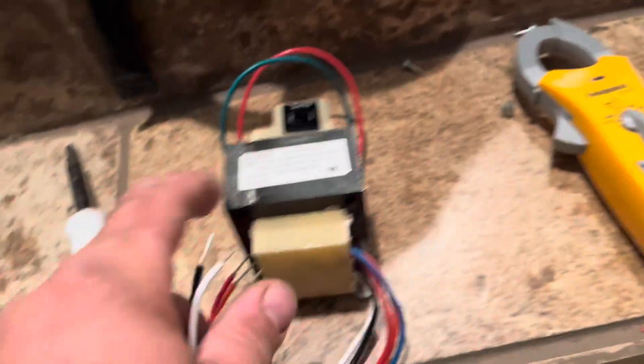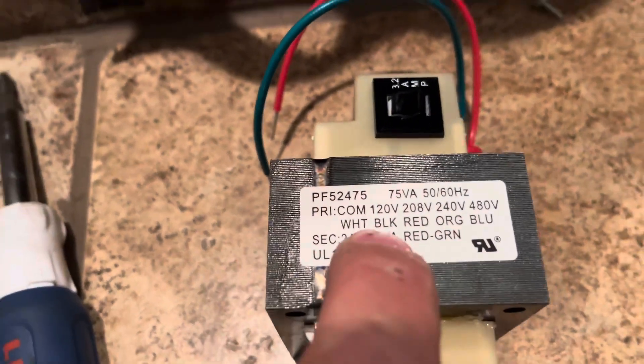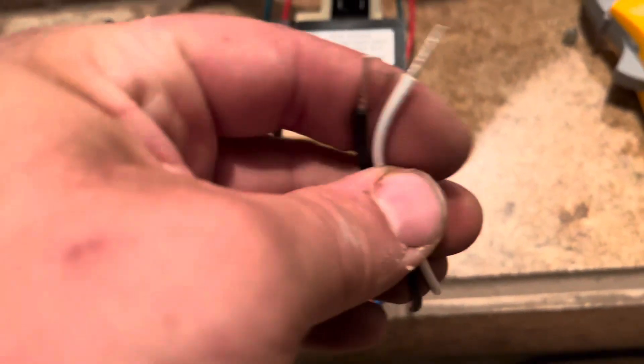We're going to go with — here's our 24-volt side and then our 120 here. Common and black is your 120. So right there.